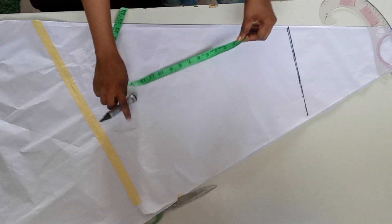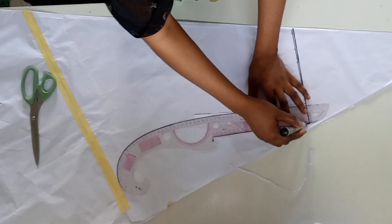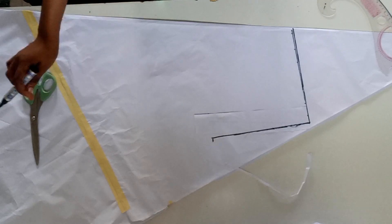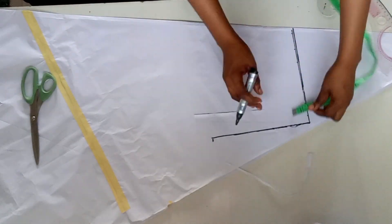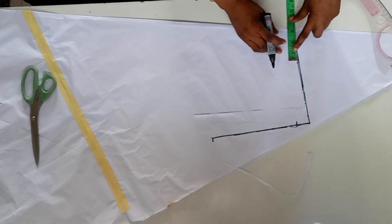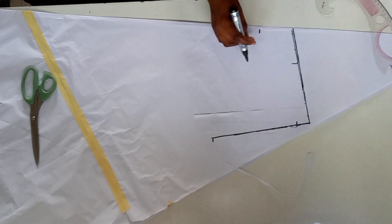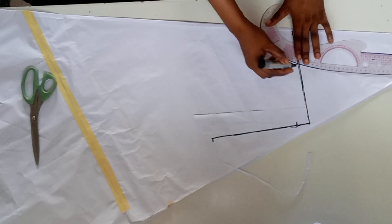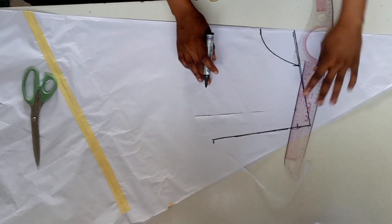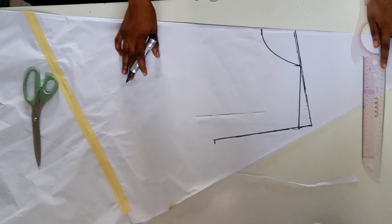Come down by your armhole, pressing the armhole here. This is the armhole, then I went ahead coming down by one inch for the shoulder slope. Then I will be inserting three inches width of the neck and three inches depth of the neck. This is the front pattern, so I'll go ahead and connect the neck width to the shoulder slant.